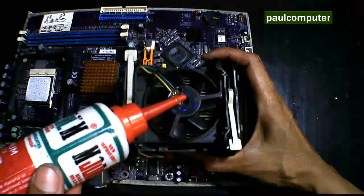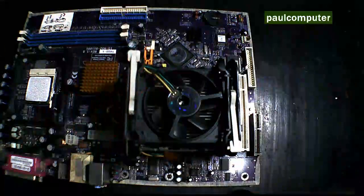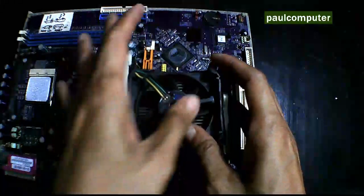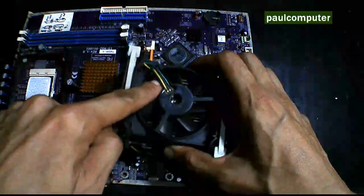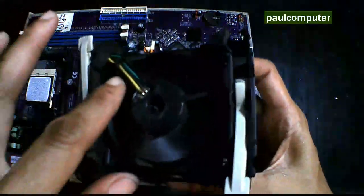Gagamit tayo ng all-purpose na fluid, mga 3 to 4 drops lang. Sa may butas nya. Make sure na dry yung surface. Pa-coating ninyo yung axle nya para pumasok dun sa loob yung fluid.